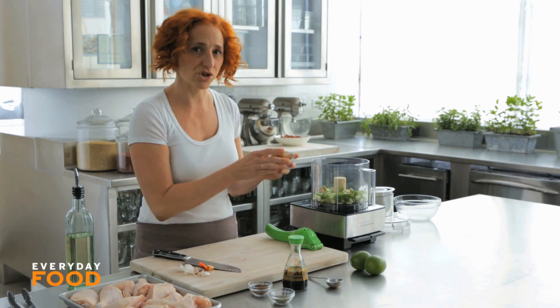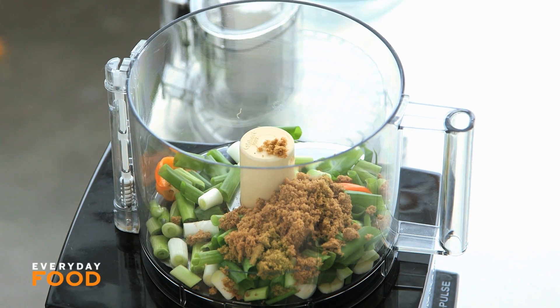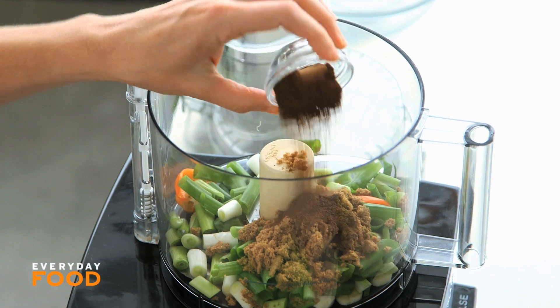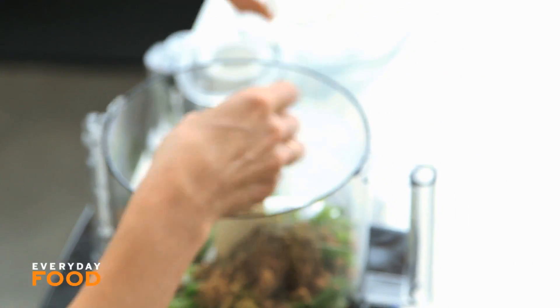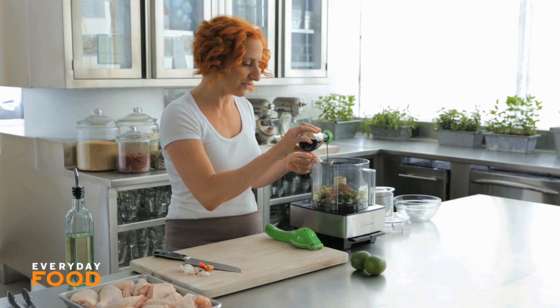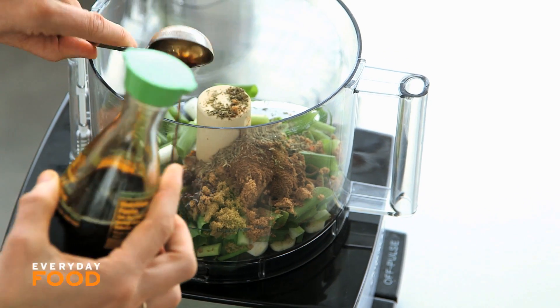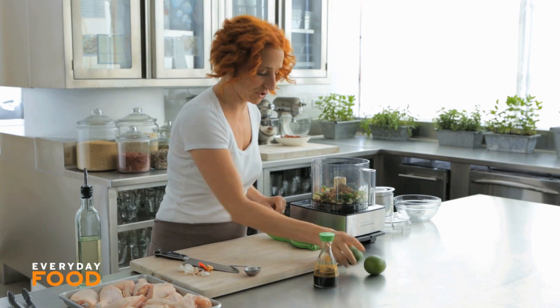Two tablespoons of brown sugar — that offsets the spiciness a little bit, which is nice, and it also helps with caramelization. A tablespoon of ground allspice, which is a very classic island flavor. A teaspoon and a half of dry thyme. Two teaspoons of soy sauce — I'm not sure if this is in traditional jerk, but it adds a lot of depth of flavor.